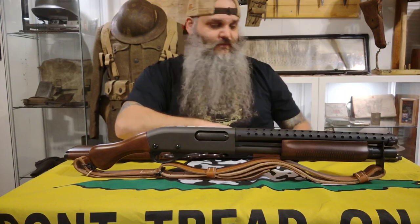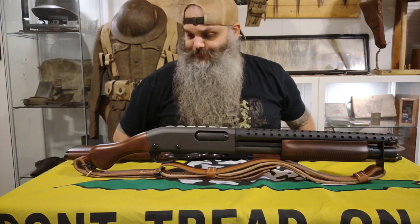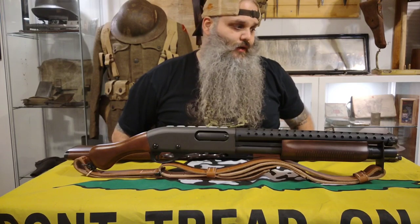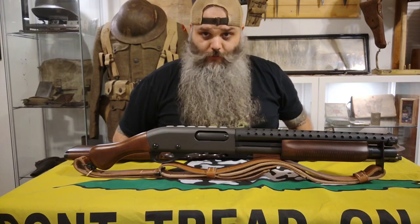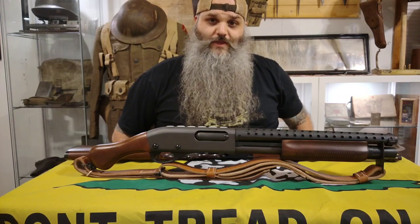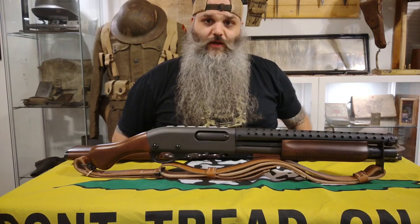That should conclude this video — my gun collection update as of January 2023. I kind of rushed through the back end realizing I had a lot of guns and didn't want this to be a 25-minute video. Most of the Milsurp guns I've already done full videos on, so if you want to know more about any of them — the WWI bolt actions or the WWII guns — go look through my backlog. Hope you guys enjoyed. Don't forget to like and subscribe, and until next time, be good.